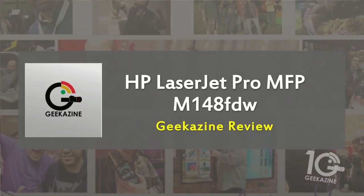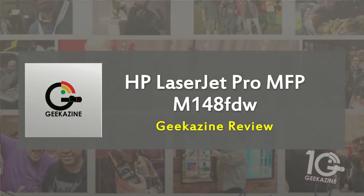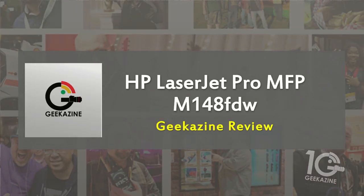And that is the HP LaserJet Pro MFP M148FDW. I hope you enjoyed it. If you have any questions, feel free to contact me at Geekazine — though I'm not support, so if you have a technical issue you should probably contact HP. You can find me on Geekazine, Facebook, and YouTube — go ahead, comment, like, subscribe, and hit the bell notification for the next video. Watch everything on twitch.tv/geekazine as well. Thanks a lot for watching — geek out and we'll see you next time.